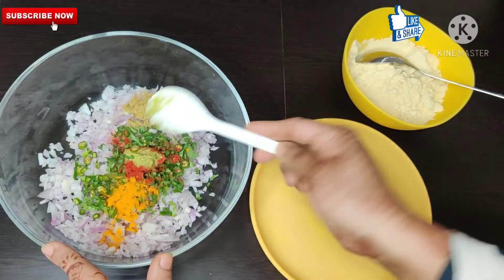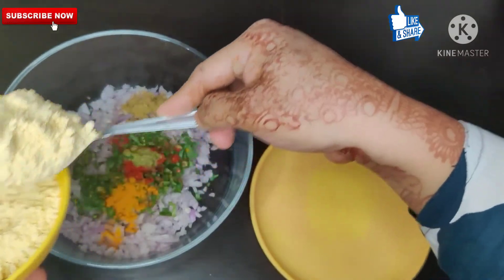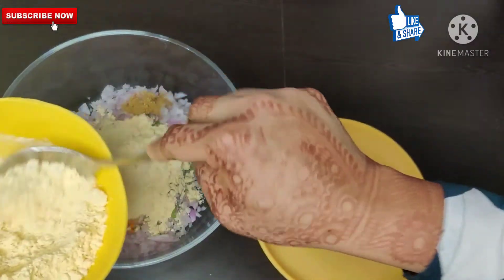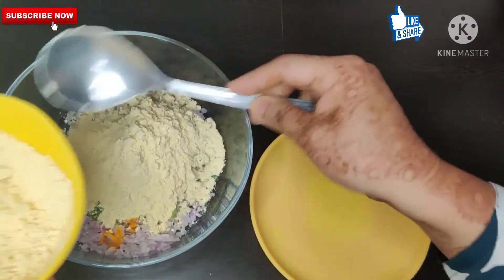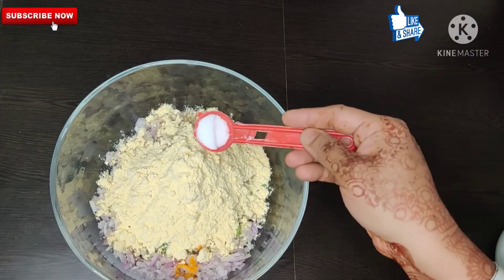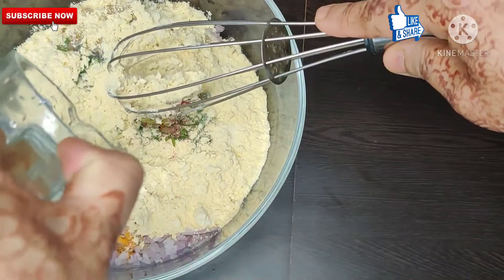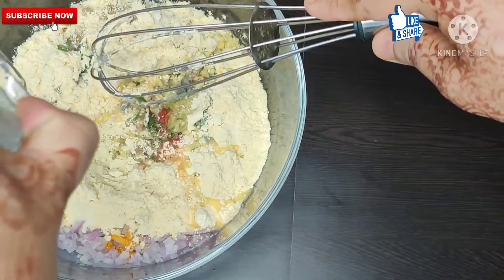You have to add 1 spoon of each spice. After adding all these, we have to add the besan. I have made 3 full tablespoons of besan. Now you have to add it, along with some salt.